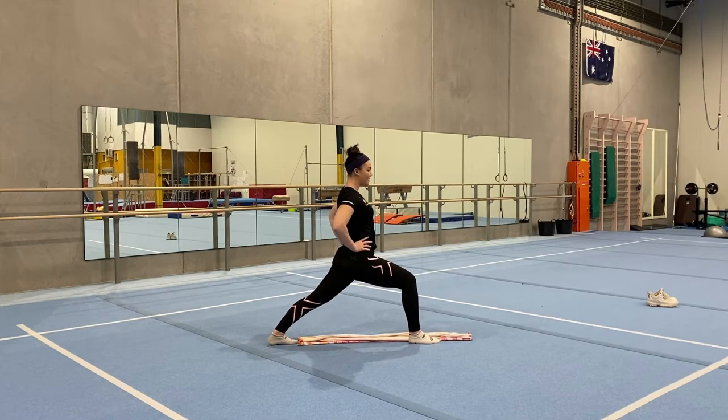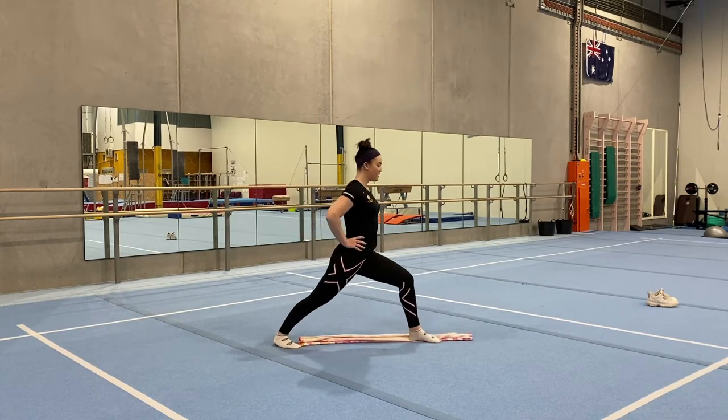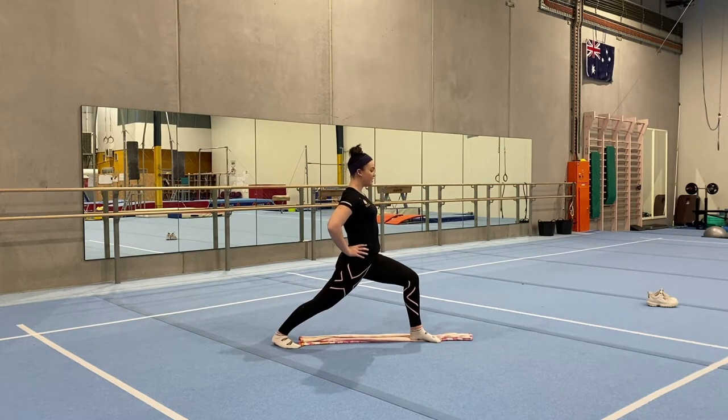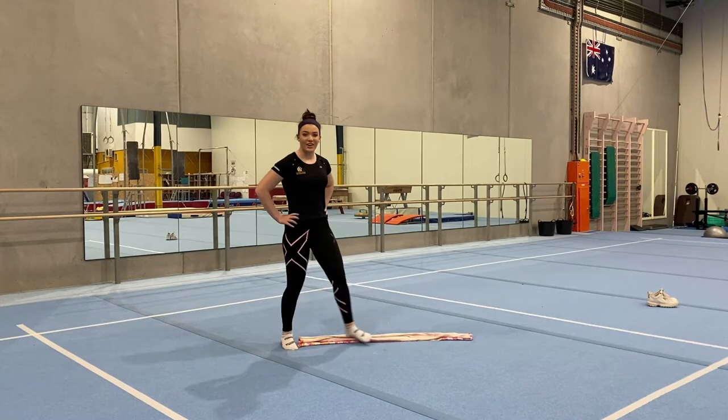Holding ten seconds — nine, eight, seven, six, five, four, three, two, one. Excellent. Now switch legs. Very good.